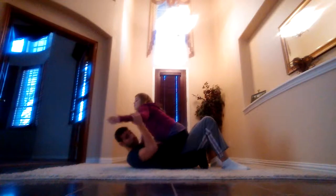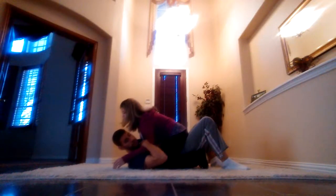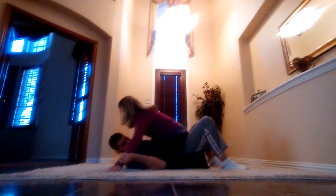Next thing I am going to do — I'll show it on this side — I am going to trap this arm so she gets close to me. So this arm is trapped, so when I am going to be bumping and rolling she cannot post out and prevent me from throwing her.